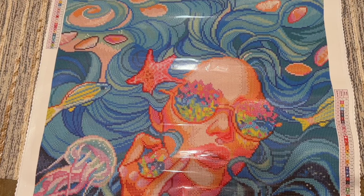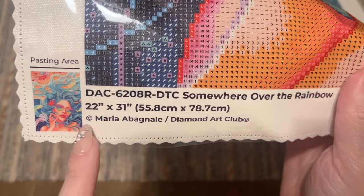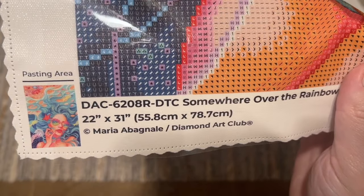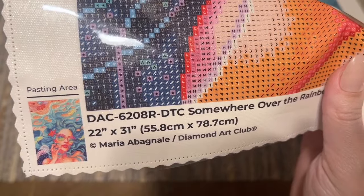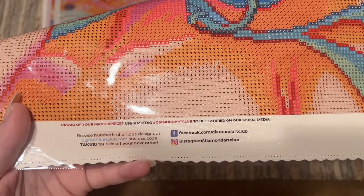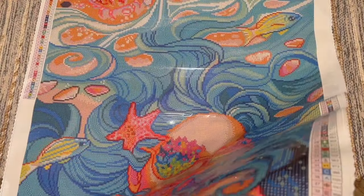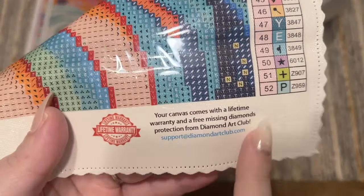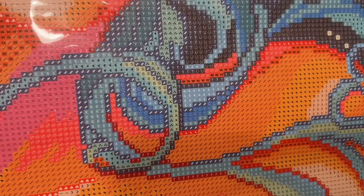At the bottom left we have a thumbnail of the original artwork, then the name and size, and copyright information. Diamond Art Club does legally license all of their kits from their artists or licensing houses — in this case directly from the artist. That means Maria Avagnale has both given permission for the use of her artwork and is being fairly compensated for it, which is really important to me because art theft is unfortunately common in the crafting world. There are also links to their socials, and info on their lifetime warranty — as long as you are the original owner and purchaser, you're covered, which includes things like running out of diamonds or any trouble with the glue or canvas.